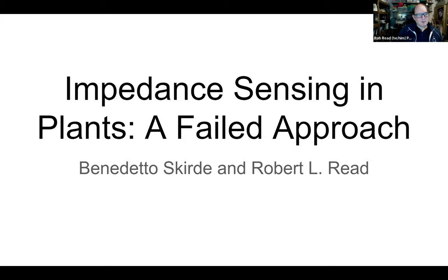Today we have a guest speaker who is a colleague of mine. We've been working on a project which we're just finishing up. His name is Benedetti Skirde. He is a senior at Rutgers University studying electrical engineering, and he's very interested in environmental issues. He and I started working together about nine months ago, and I'm afraid I asked him to do some things I didn't know enough about. We wasted some time, but we learned a great deal. And he's going to present that work today.